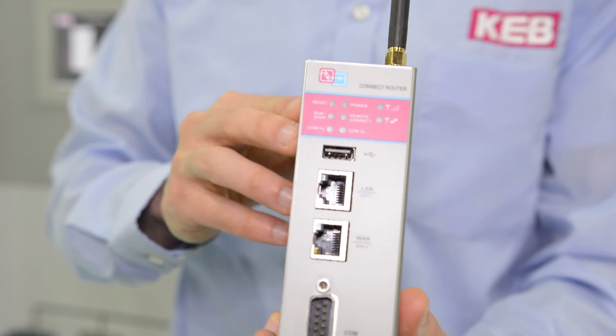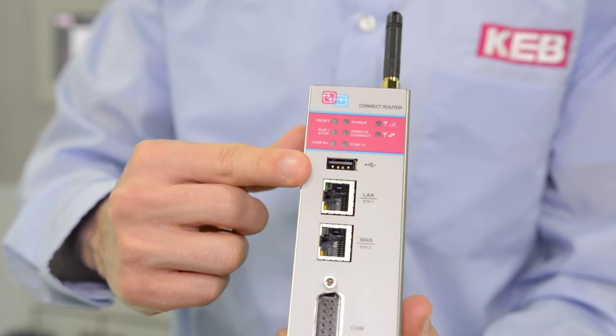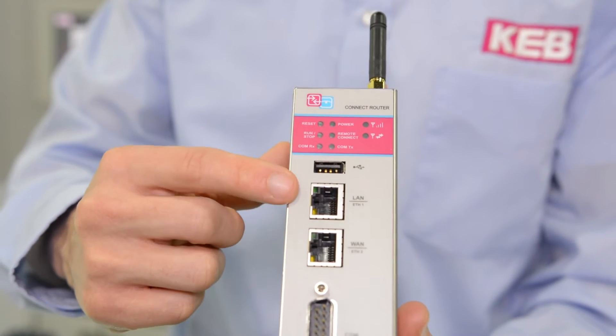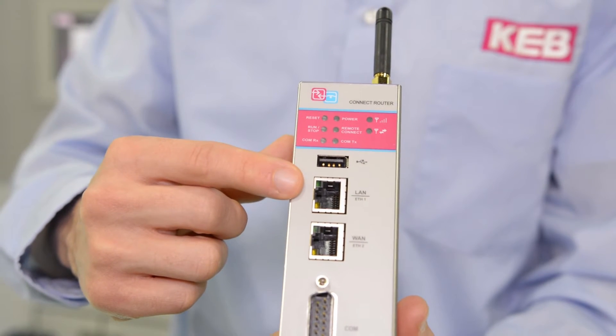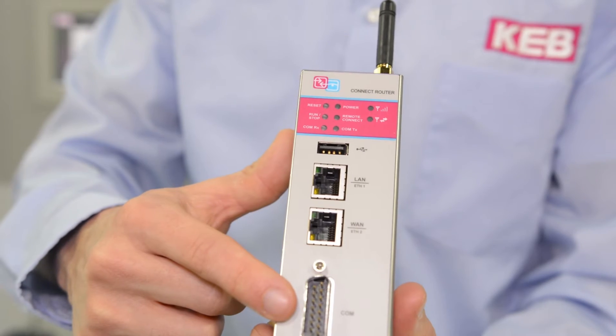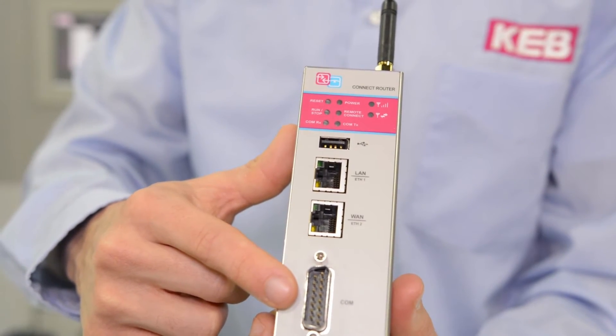It has an Ethernet port for internet connection, also a LAN Ethernet port for other automation devices. Here we have a serial port for drives, PLCs, and other HMIs.